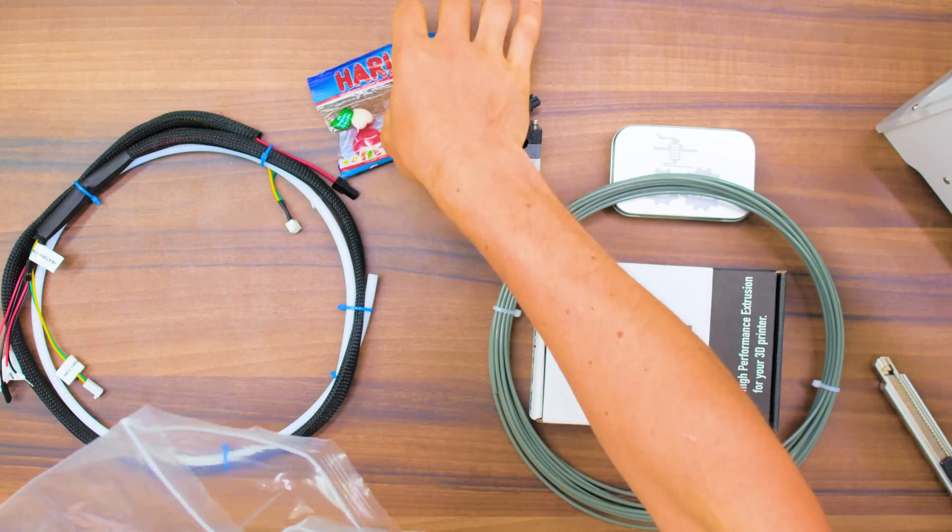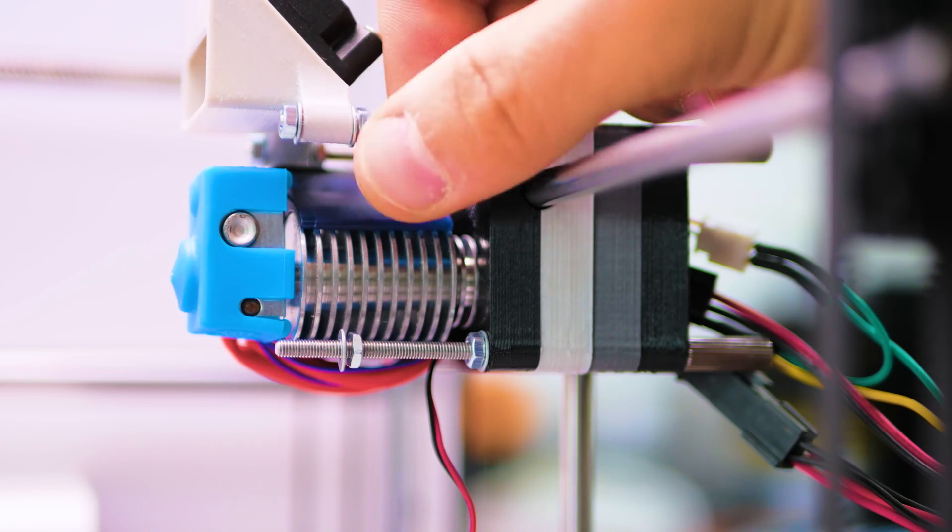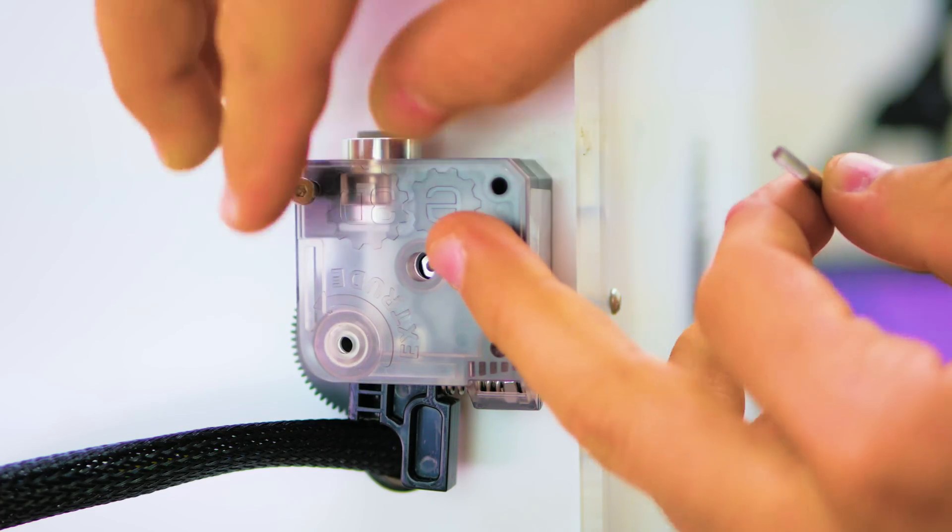E3D's Extrusion Upgrade Kit comes with all required parts and installs to your Ultimaker in less than an hour. Even novices can easily install it thanks to the detailed online assembly guide and video.